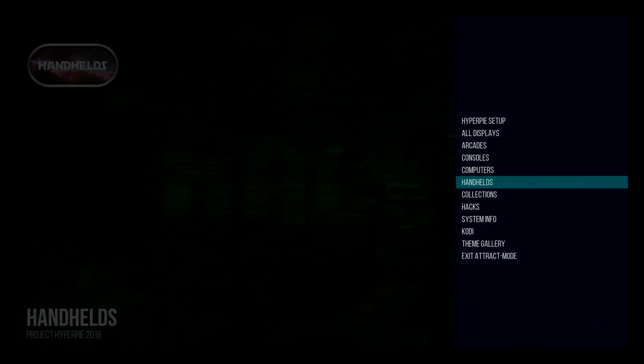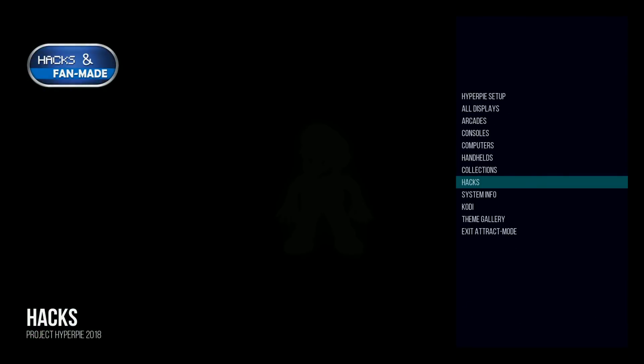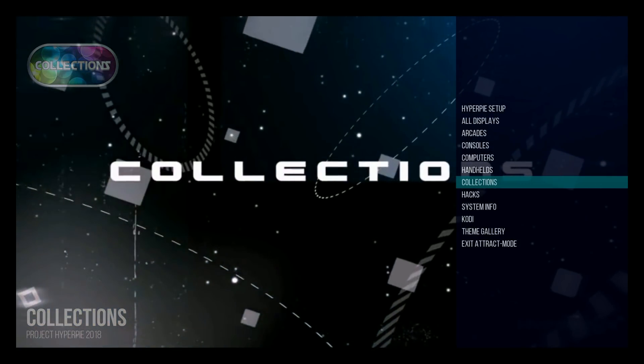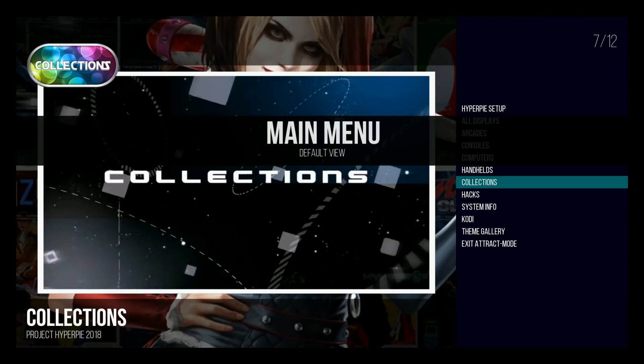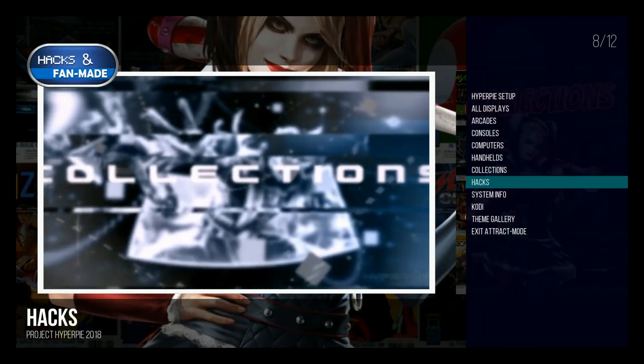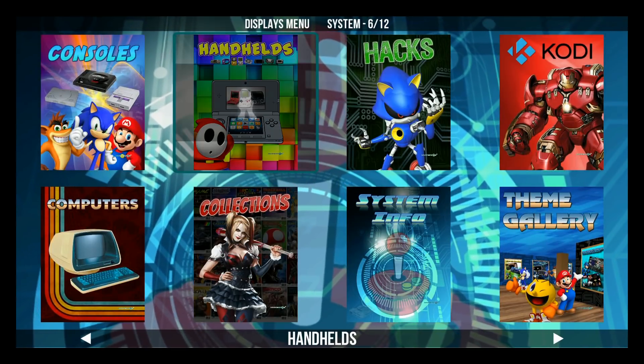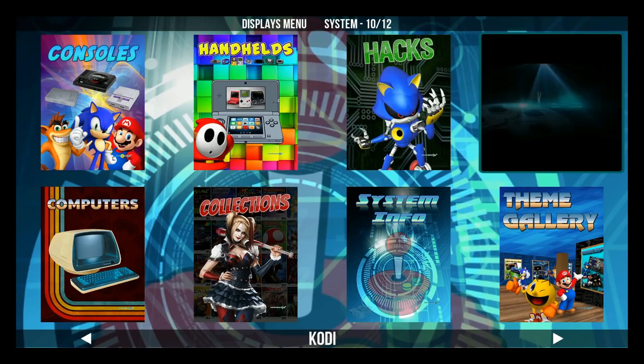So here we are. I just want to show you — we're on the main menu right now, and you can change this menu really easily. Just hit the toggle button and we can actually get rid of that, and now we're on a little bit different menu. Now we're on the icon menu — you can see different icons, pretty cool.